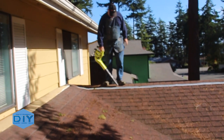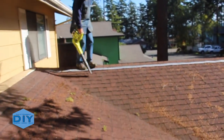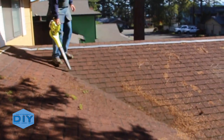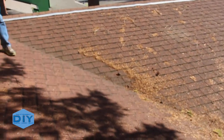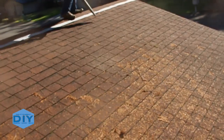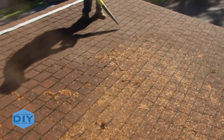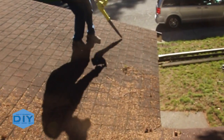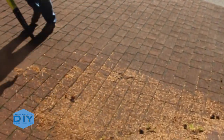One of the biggest problems that led to the failure of the existing gutter system was that they hadn't been cleaned regularly. So I figured I'd clean off the roof so we didn't create another problem with the new gutters, and I talked to the homeowner about cleaning their gutters out on a regular basis. My Ryobi 18-volt leaf blower made quick work of this — much easier than sweeping off the roof with a broom.